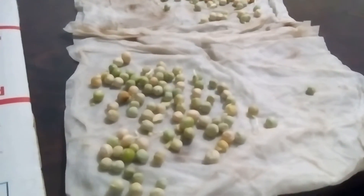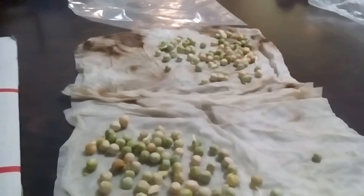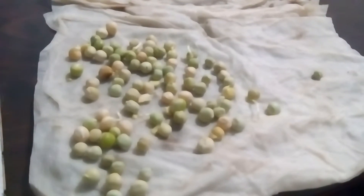There's a glomus mycorrhizal there and a whole bunch of different other types of microbes that I mix in with the water that I use to wet these paper towels. And the inoculator is loaded with all the different microbes that your plant's going to need for its full plant cycle.